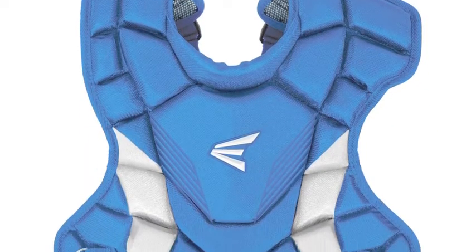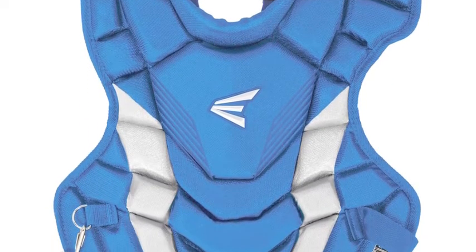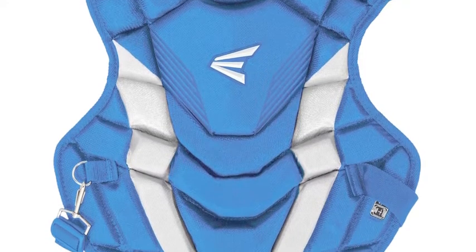The Easton Game Time Intermediate Chest Protector is the real deal and will turn your game around before you know it.